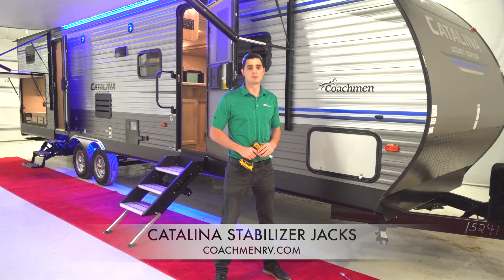Hello, my name is Matt Eppers and welcome to this episode of Coachman Catalina Feature Spotlight. Today we're going to discuss the four manual stab jacks that come standard on every Coachman Catalina product.